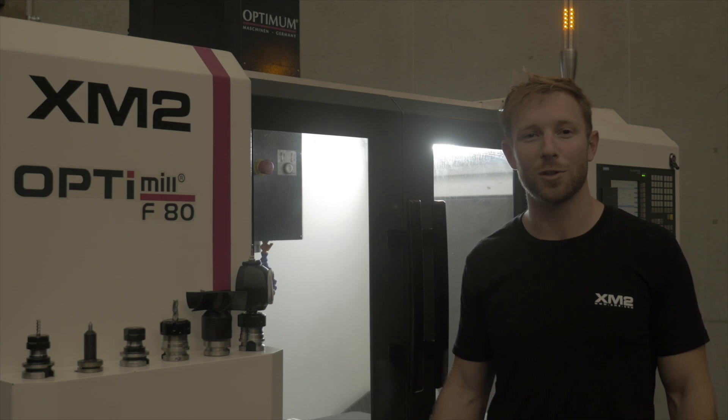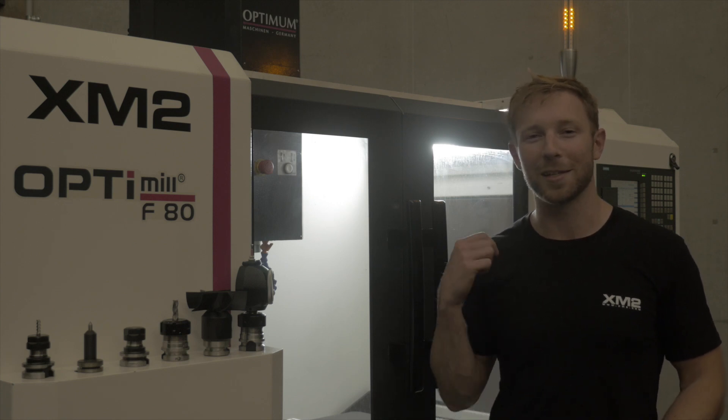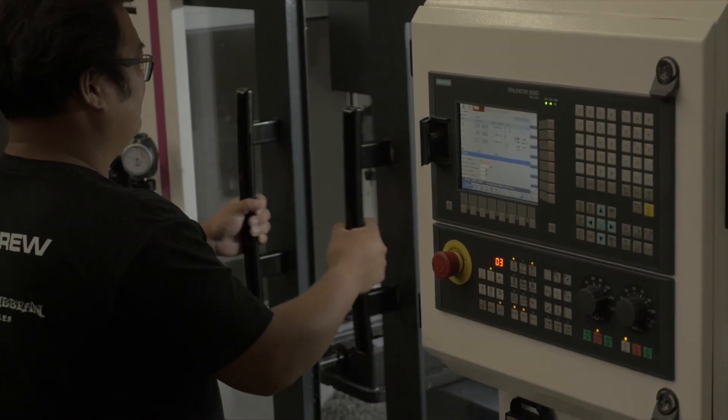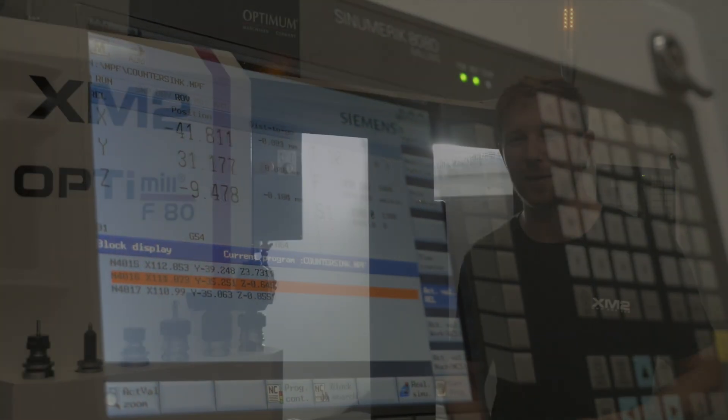It's got a 2.2 kilowatt spindle, which is a lot of power, and it's capable of rigid tapping, which I personally love. I've never experienced rigid tapping before. And it has a Siemens 808D industrial interface or controller, which is very user-friendly and very polished. It's very nice coming from Mach 3.